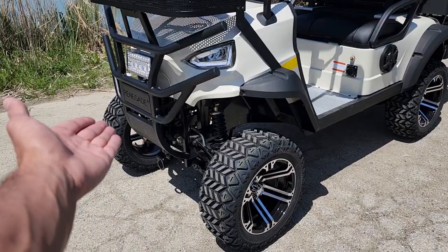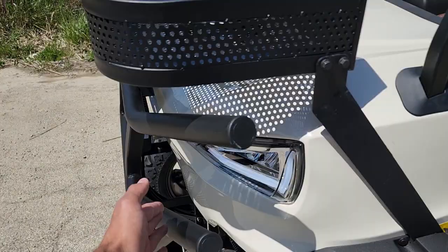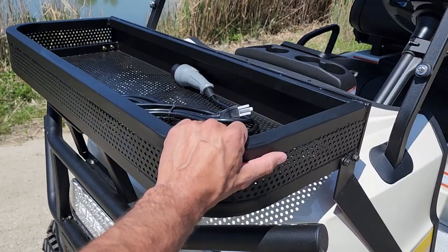The Renegade 2.0 Plus has a nice 14-inch rim. It's got the 6-inch lift kit on it. You've got your nice brush guard and bull guards in the front, and then you have your nice guards over the tires. You also have your nice front basket.